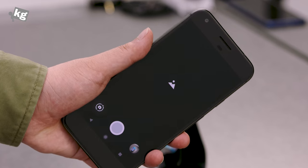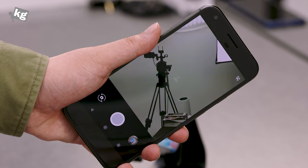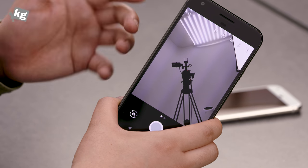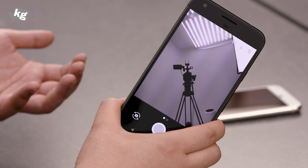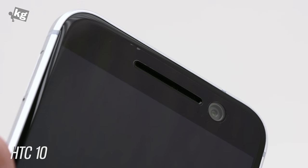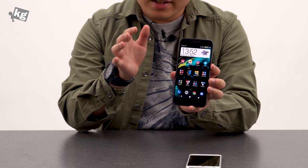If you're more of a selfie person, you can quickly twist the phone twice to switch to the front-facing camera, but I didn't like the quality of the photos that much. It's got a pretty dark lens at f/2.4, and to make photos brighter it has to slow down the shutter speed, giving you some shaky photos. The HTC 10 has an amazing selfie camera with autofocus and OIS built-in, so that comes in as a bit of a disappointment, considering what its cousin is capable of.